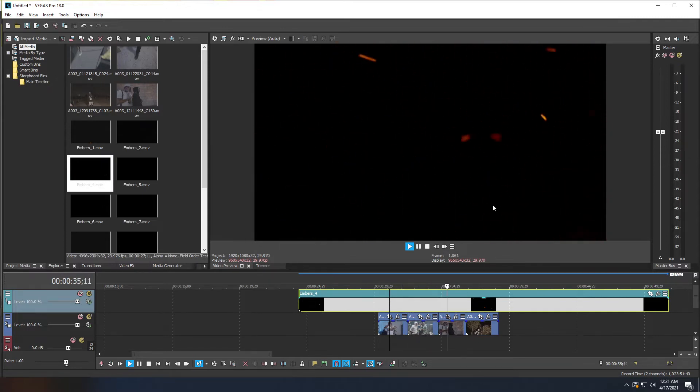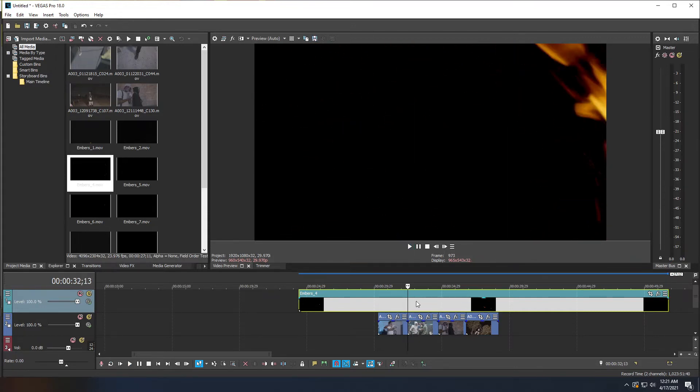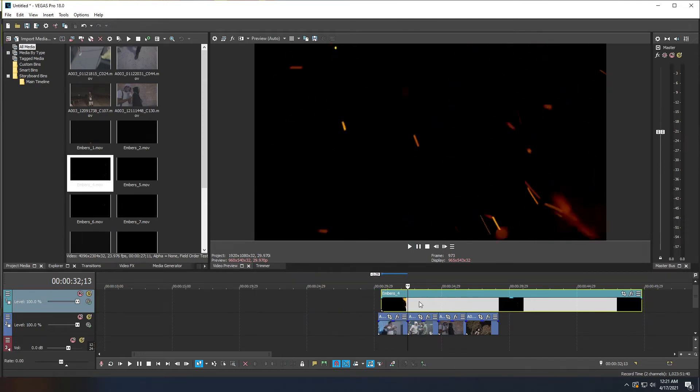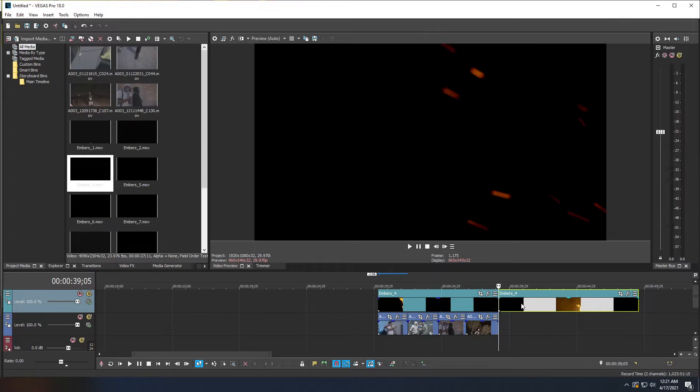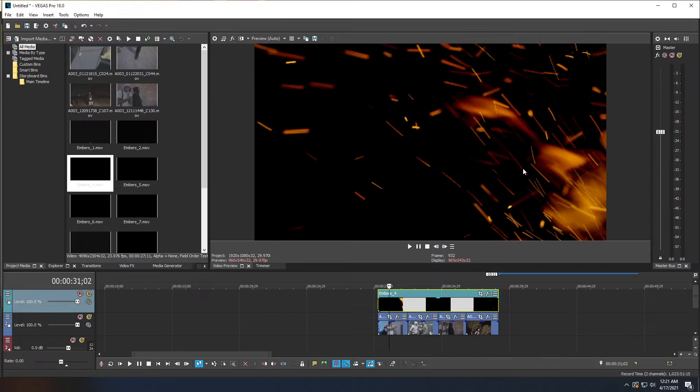Trim the embers clip by dragging the end to match your footage length, align the beginning with your clips, then press S on the keyboard to split at the end and delete the excess. Now we have fire embers over the footage, but there's still a black background — that's no problem.